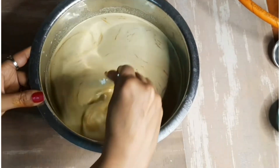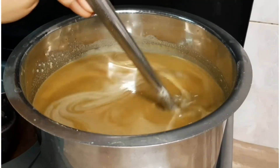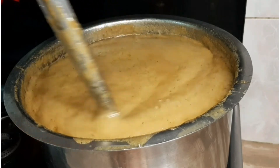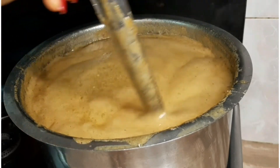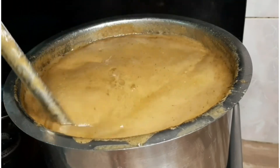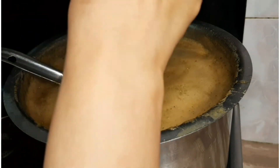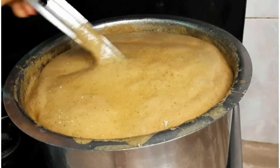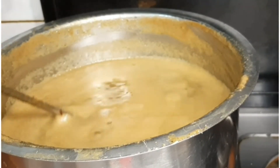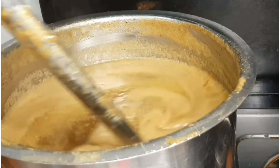We will add the paste into the bowl with water and mix it well. Add 2-3 pinches of citric acid and 2 tablespoons of rose water. The citric acid will prevent the mixture from crystallizing at the bottom of the bottle.